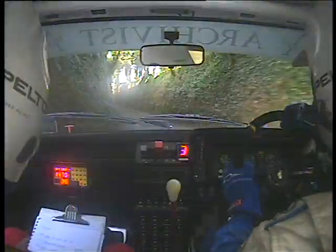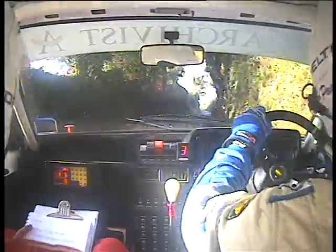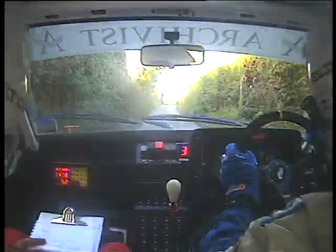Into long, slight left, into long, slight left, into crest, easy right. Into left, and medium right plus.